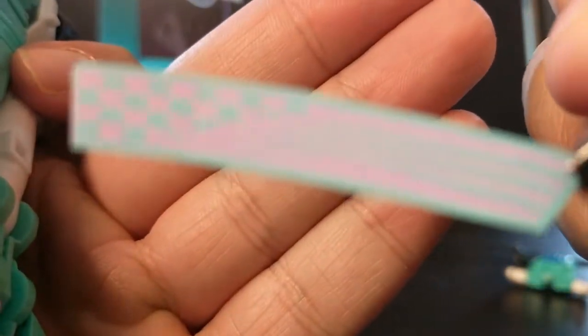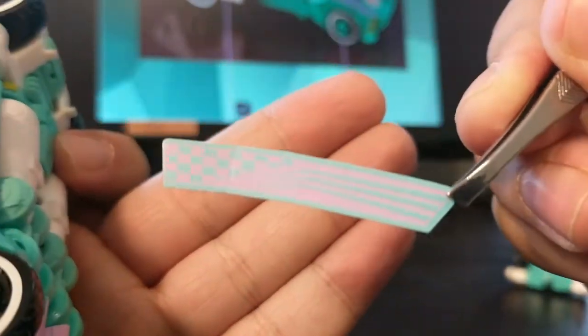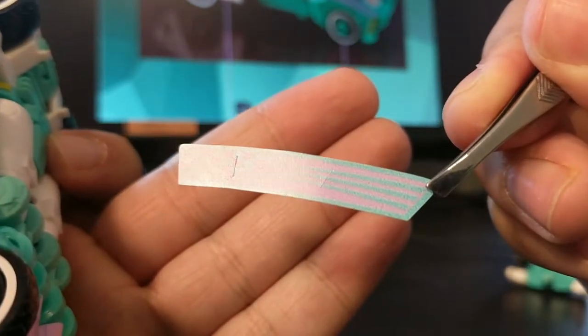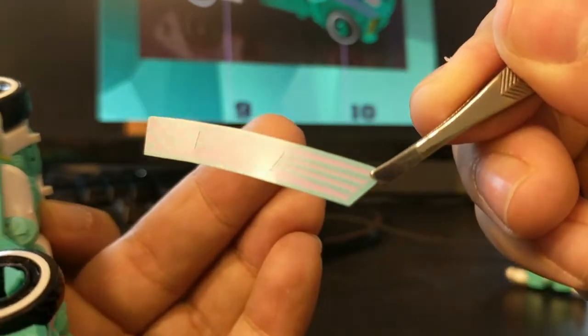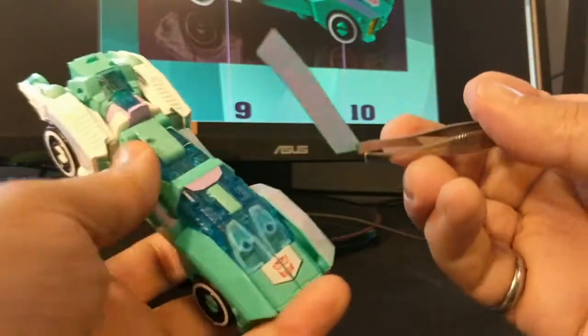Let's see if I can get it to focus. Right here is where one of the cuts is, and then there's the other cut — that's super handy.